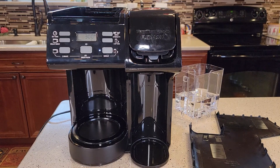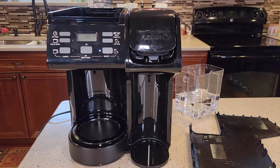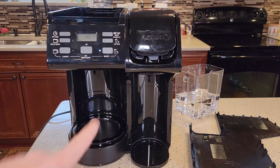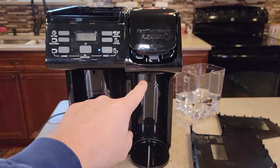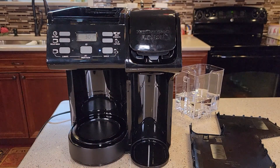Hello everyone, this is Just a Dad. Today I'm going to show you how to fix the Hamilton Beach Flexbrew model number 49904. My unit has not failed, but I've had several viewers leave comments that theirs have failed with 'Fill H2O' or the word 'overload' on the display. There are also questions about why, when you're doing a K-cup side, there's a bunch of water going on the carafe side. I'm going to try to explain all that.